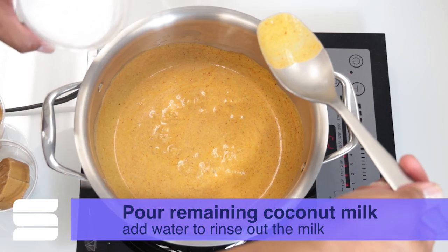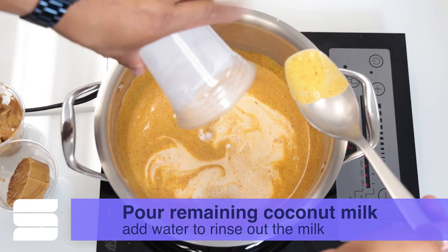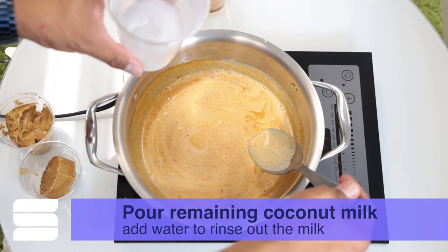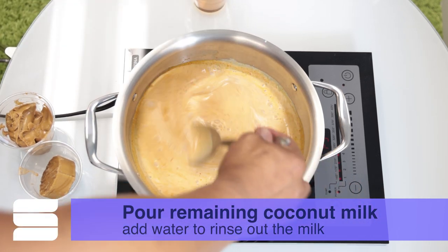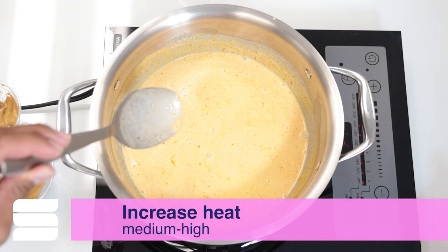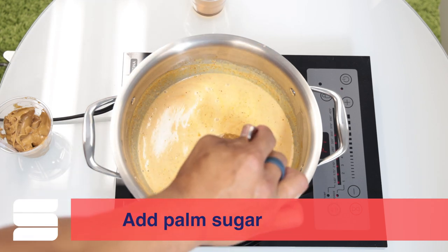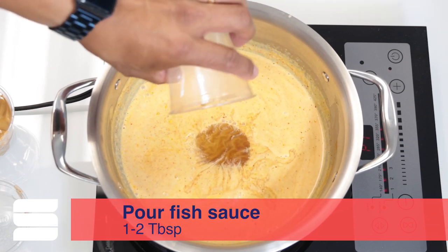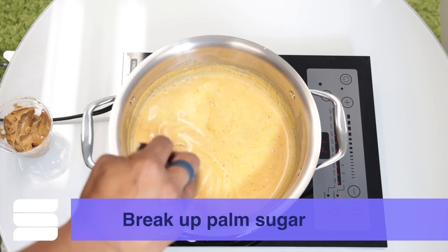Once that aroma really starts to get strong and you see those bubbles coming up, go ahead and add that second half of the coconut milk. Add about half a cup of water to the can just to rinse out some of that additional coconut milk, then pour that water in. Increase the heat to medium-high, then add one cake of palm sugar and one to two tablespoons of fish sauce. The palm sugar will slowly start to melt.